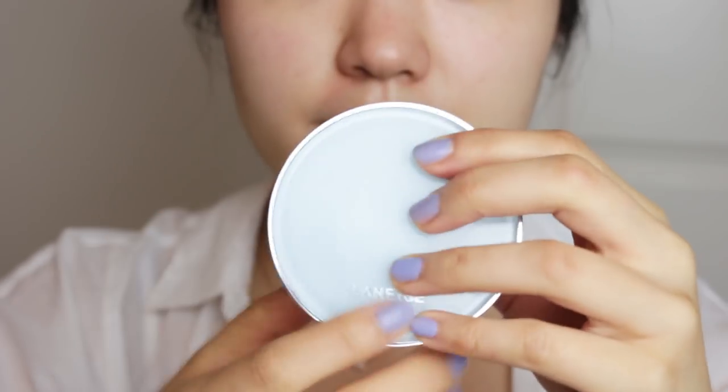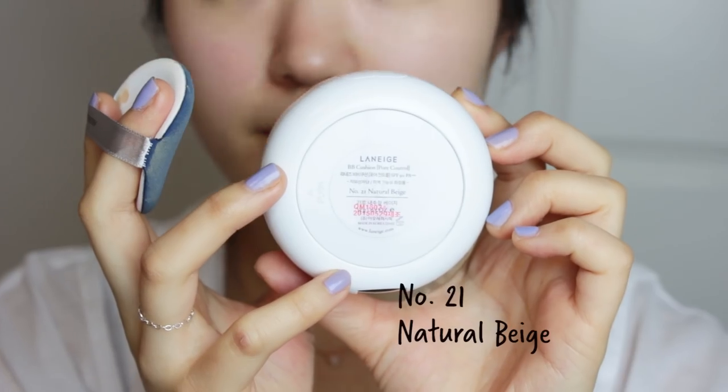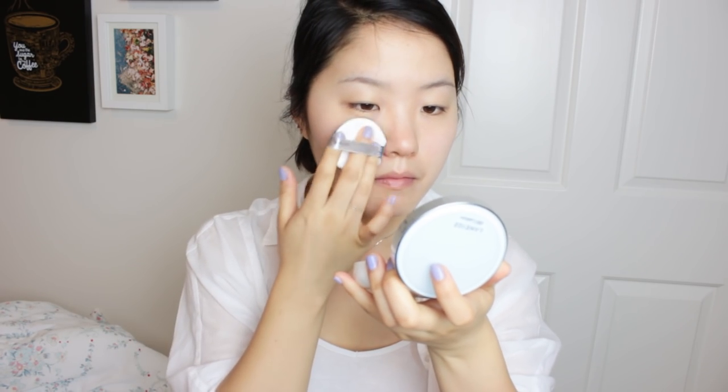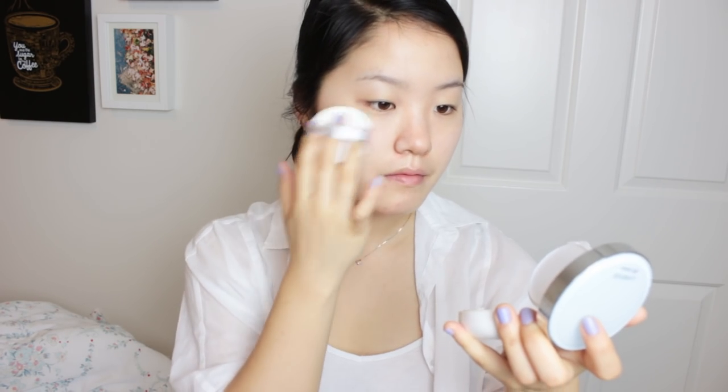Since Song Hye-kyo is under contract with Laneige, I'll be using my BB cushion in number 21. I did a whole video reviewing BB cushions, so if you're interested, please click on the link. I like to apply my BB cushion in dabbing and patting motions rather than wiping motions. Make sure that you cover the side parts of your nose very well — I sometimes forget and see creases at the end of the day, which is not pretty.